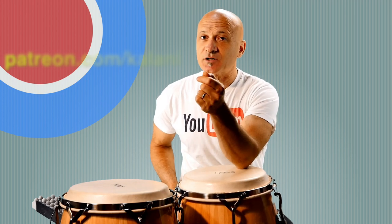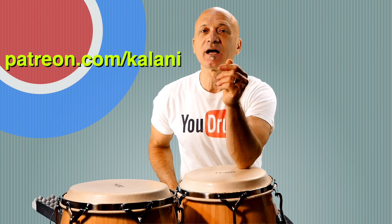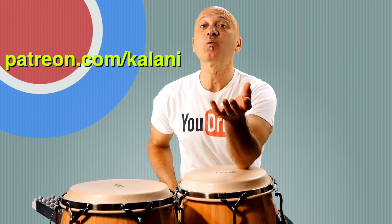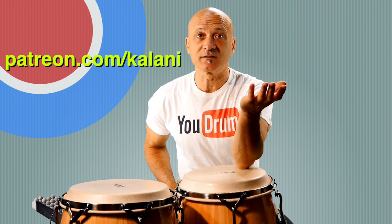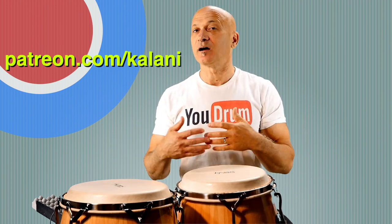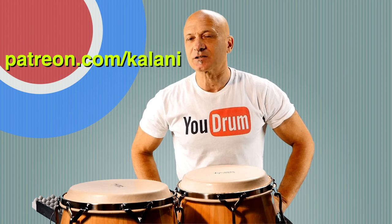Before we do that, I want to say thank you to everybody who's supporting the channel through Patreon.com slash Kalani. That is how we support this channel. I know there's ads, but that doesn't really amount to a whole lot — that's a little bit extra. The main thing is we ask you all to chip in a little, like a tip — about the amount of a tip on a meal for one person per month.